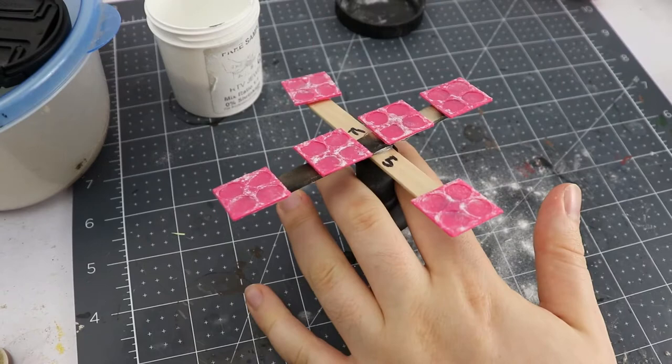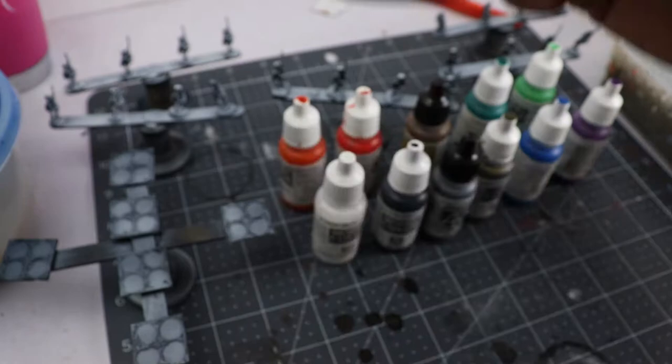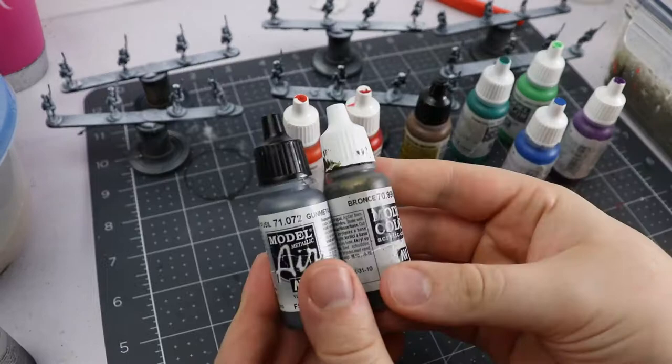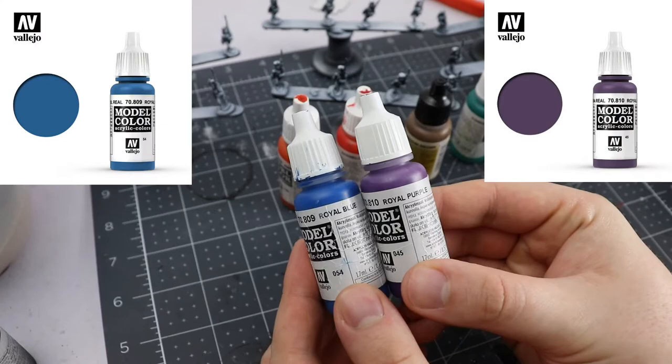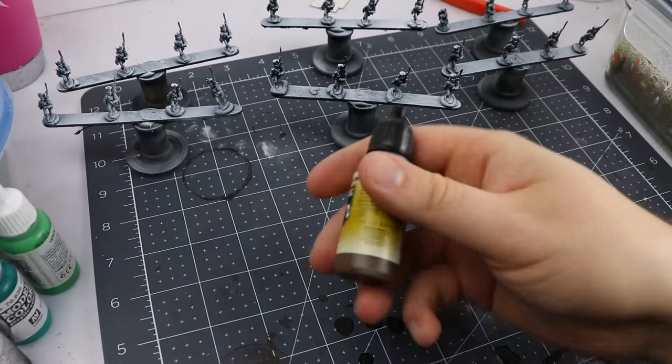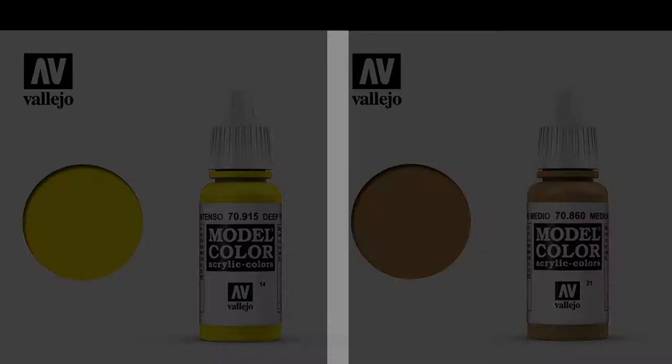Next up I prime everything with a zenithal highlight pattern of black and white Vallejo surface primers in order to add a little bit of contrast, so that on these little models I can still see where all the cross belts and such are supposed to be. I apply the same thing to the bases just because I have those primers out. For paints I'm using Vallejo black and white to begin with, then metallics — gunmetal and bronze — royal blue and royal purple for uniforms and plumes, emerald and light green for the drummer's uniforms, amaranth red and dark vermilion for red and orange parts, and finally deep yellow and medium flesh tone for the yellow and fleshy areas.